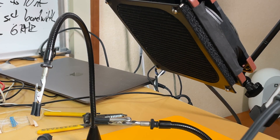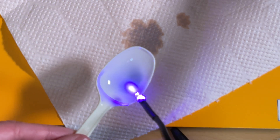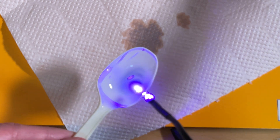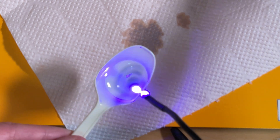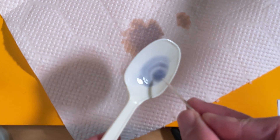Does it work? I did this for 30 seconds, but you could do this longer in your resin prints. It's only 5 milliwatts, but it's surprisingly really good. Yeah, I'm happy with that.